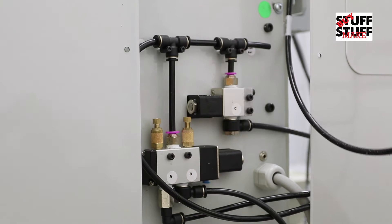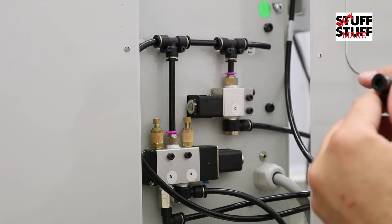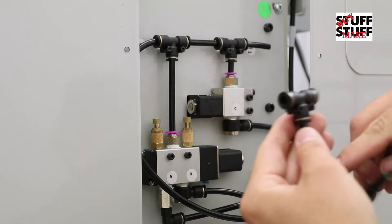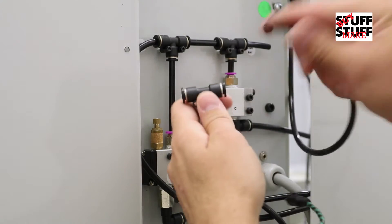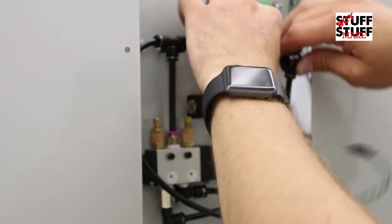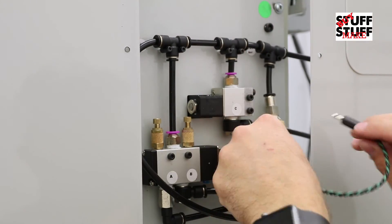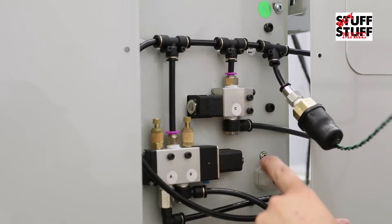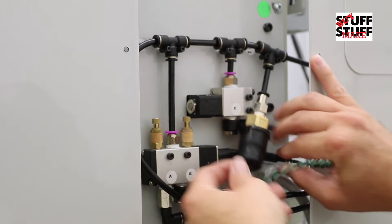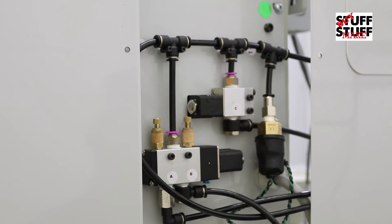Cut that right there, slide this out. It looks like it doesn't matter which way it goes because it's sensing pressure. Slide that in, slide this in, and then plug the cord in right there. All right, that should do it — let's put this back together.